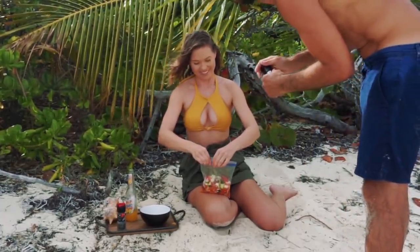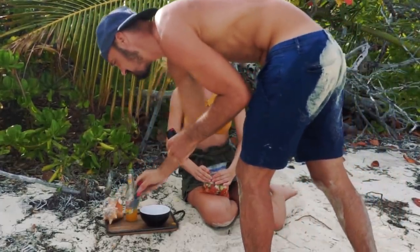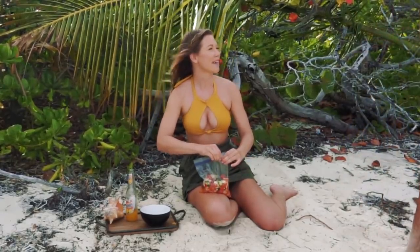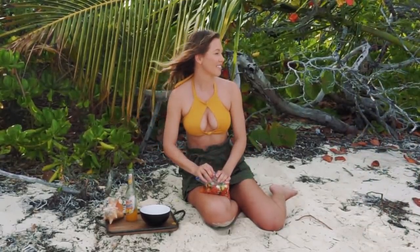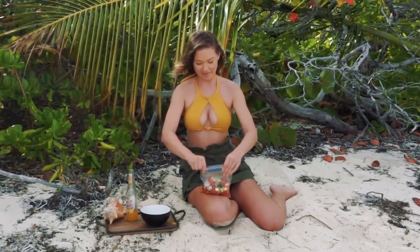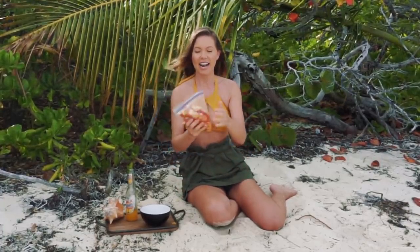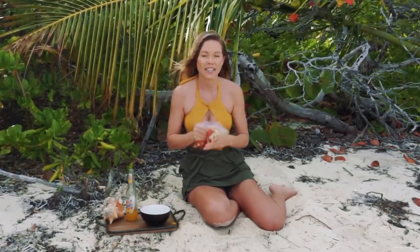My back got burned because it took me all morning to find these conch. Every day I find one and the one day I need one for this, I can't find one. Is that why your back's burnt or is it because you dive every single day? You didn't put your sunscreen on this morning. I think it's actually easier if you just make it in the bag from the beginning.